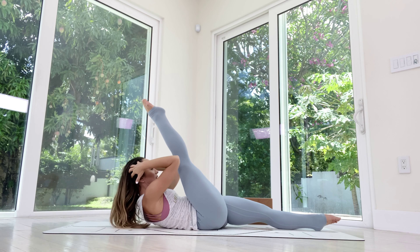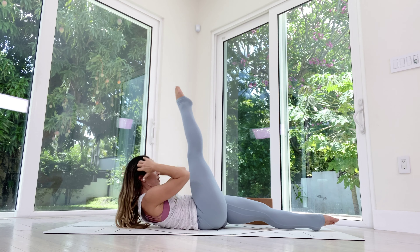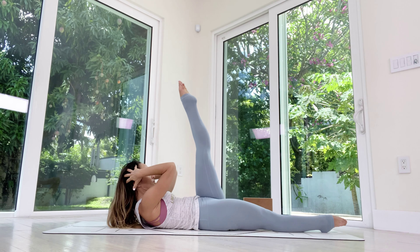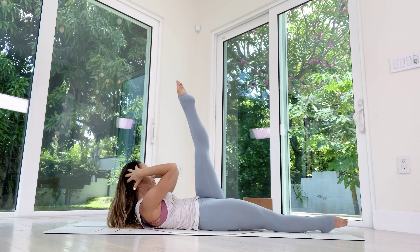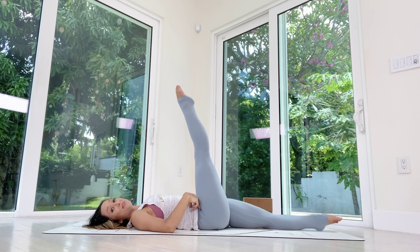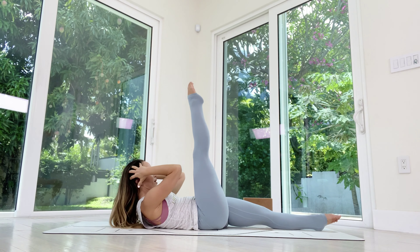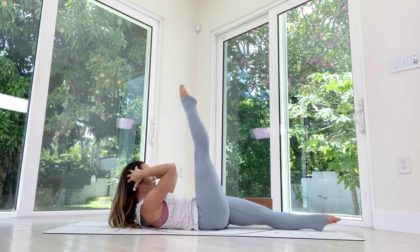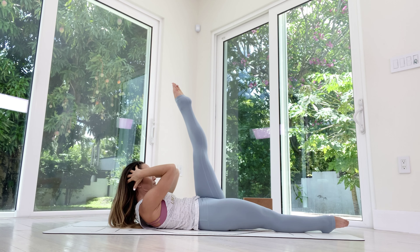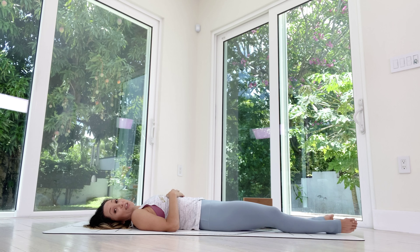We do it again — inhale right leg comes up, exhale lift — one, two, you can hold the head or hold onto the leg, three, this is a more accessible option, four, five — switch — one, two, stabilize that right leg, pull the belly in, three, four, five — inhale head down, exhale leg down. One more set — right leg comes up, exhale pick it up — one, two, up to you, three, squeeze the glutes a little, four, five — and switch — one, two, almost there, three, keep working, don't give up, four, five — inhale head down, exhale leg down. Shake it out, enjoy that little fire.